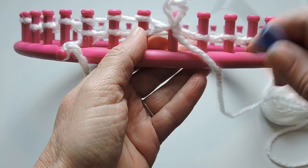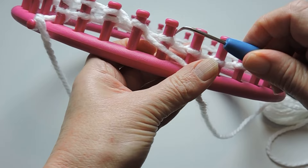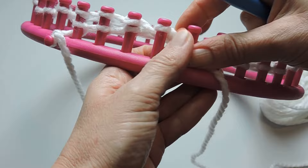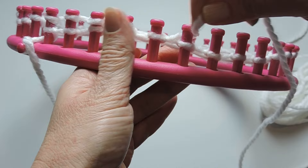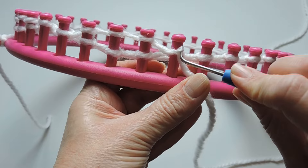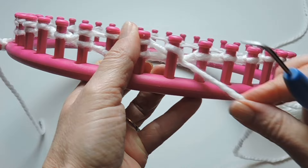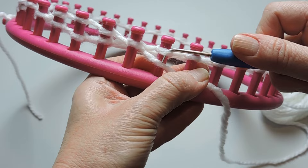I definitely suggest keeping a notebook right beside you to keep track of your stitches. If you have to abruptly get up or go do something, it's always good to mark down where you left off. What I'm doing here is e-wrapping my three pegs and then purling. I do this for two reasons: one is to keep my brain in order so I know what stitch I'm supposed to be doing, and I also like the way it works up — it works up a little faster.